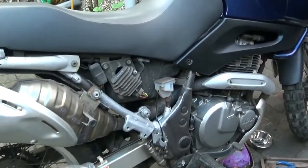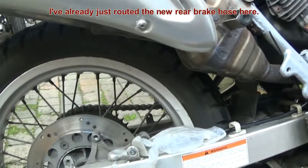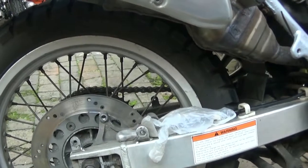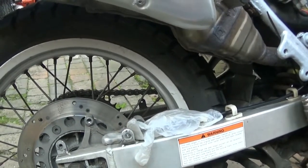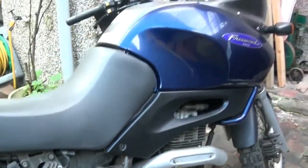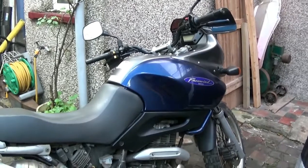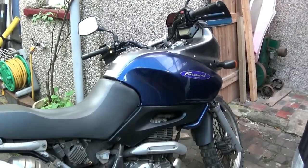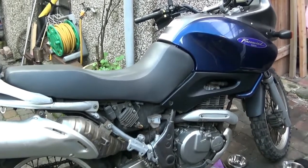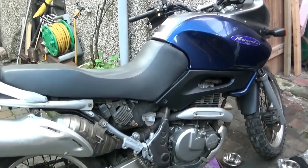I've already made a start. I'm replacing the brake lines at the same time as doing the rear caliper shoes. I've done the front brake lines last year, so it's all quite recent. This bike is 19 years old now - I've had it from brand new. I was thinking it would be good to do a 20-year review next year on this machine.